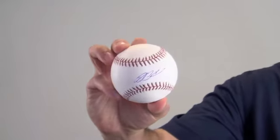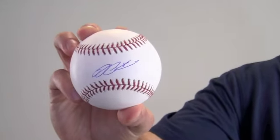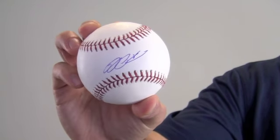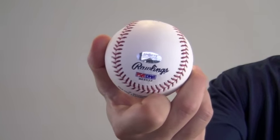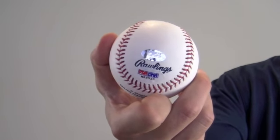Hi sports fans, it's Paul with SportsMemorabilia.com. I have here an autographed baseball signed in the sweet spot by All-Star relief pitcher Roy Oswalt. Oswalt's high quality signature is PSA DNA certified and backed by our SportsMemorabilia.com lifetime authenticity guarantee.